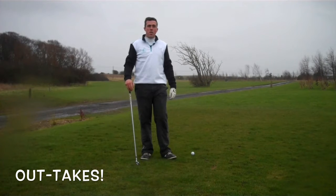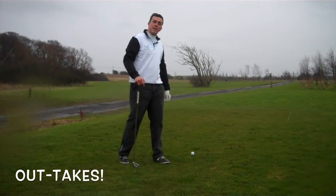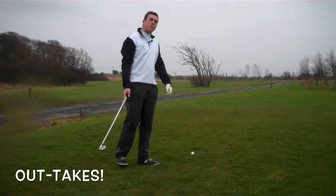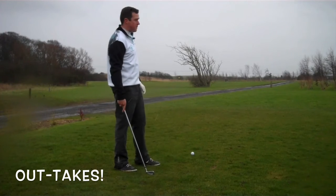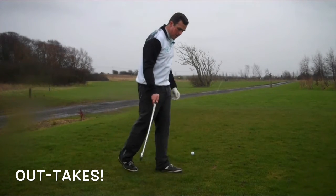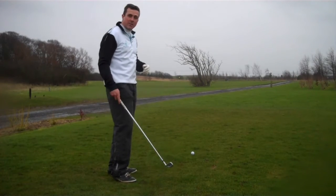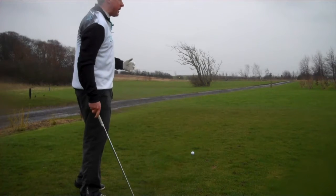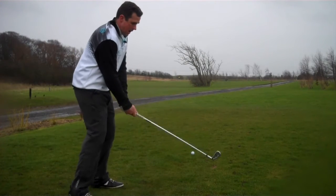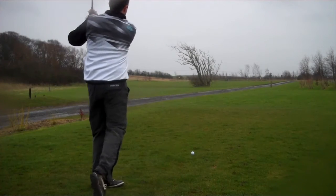Okay, par three third hole here at Staining Lodge - 175 from the back tee, lovely little par three. We've got a tree in the middle of the hole here which can distract a few golfers, including me doing my video. This big tree in front of us - 175 yards, going with a five iron. There's a bit of wind up there today which I probably can't really feel on the video, but there's some wind up there.